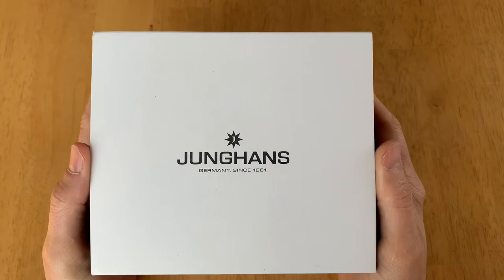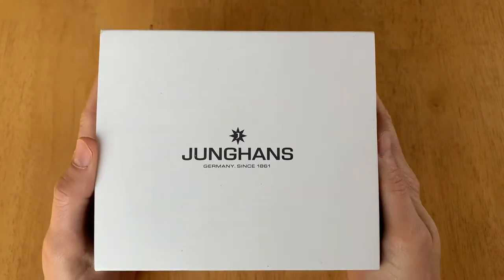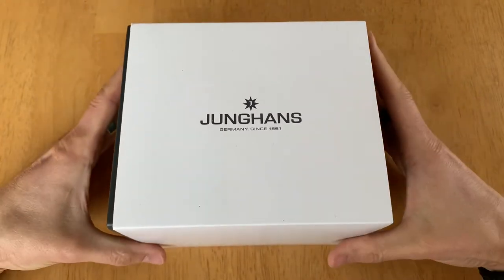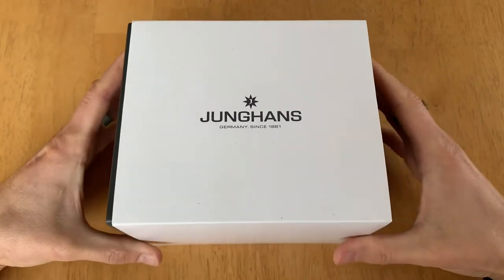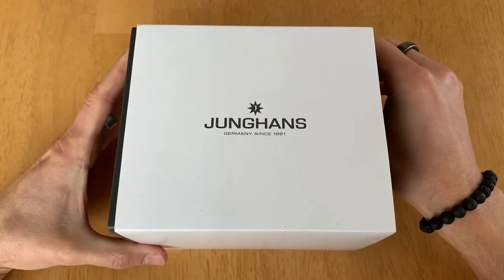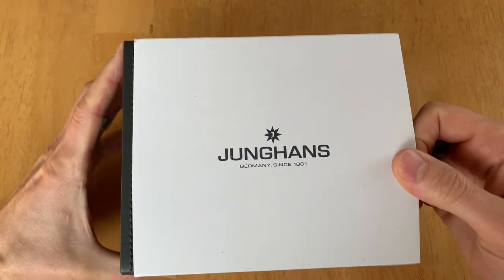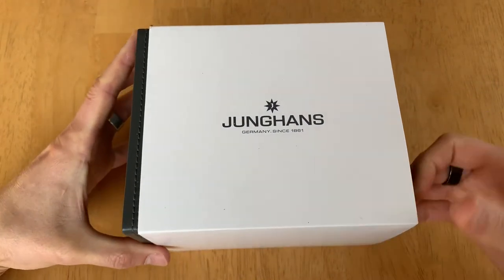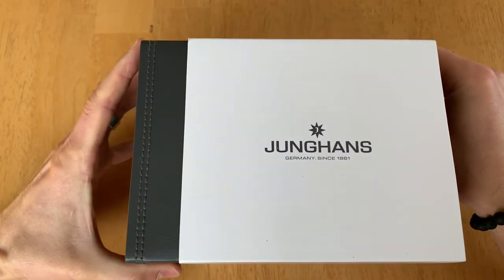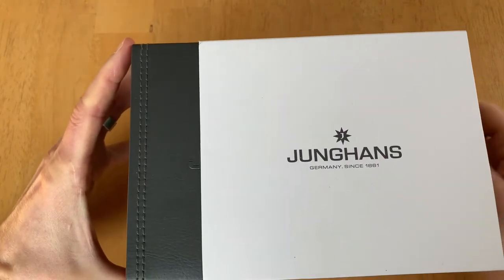I got a Junghans Max Bill watch here and I'll go through it real quick. I picked this watch up a few days ago and got it pretty quickly. I got it from Teddy — great customer service there. They shipped it fast; I ordered it on a Friday and it came FedEx on a Monday.